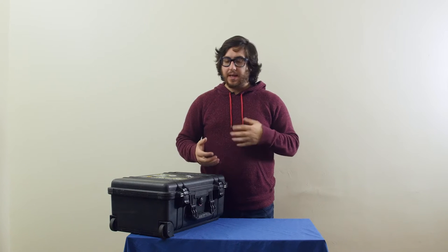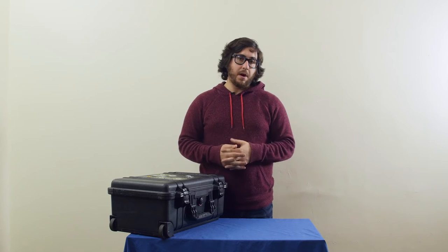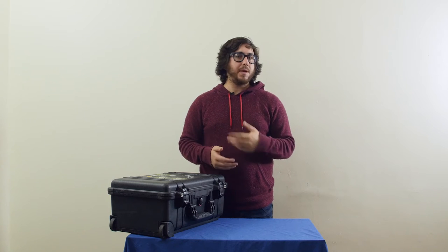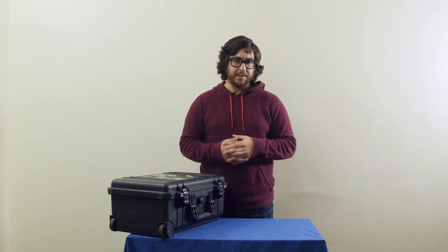Welcome back to the DSLR Zone. I'm Dave. You might have seen some of our other videos on some of the other bags that we've covered, maybe some of the backpacks or messenger bags that carry kind of the necessary stuff.